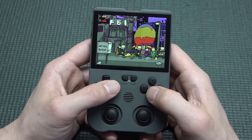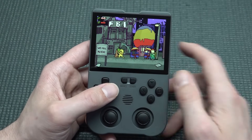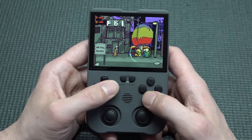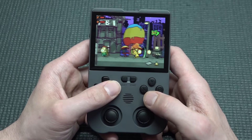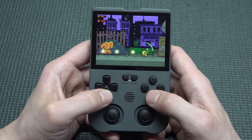The resolution and screen measurement is slightly different compared to the original Game Boy display, but personally I don't find that a negative thing.